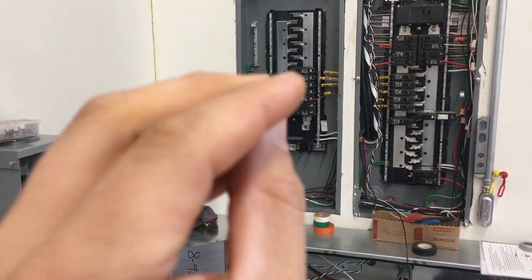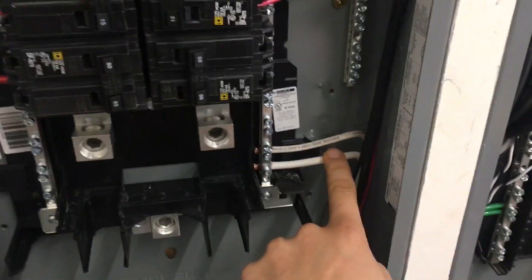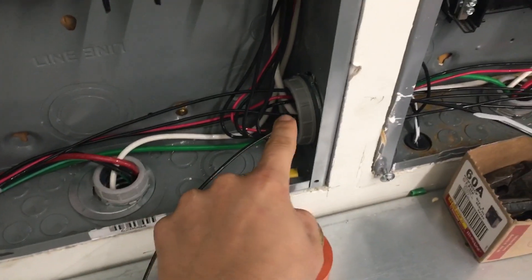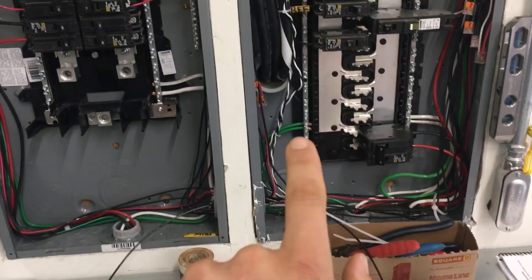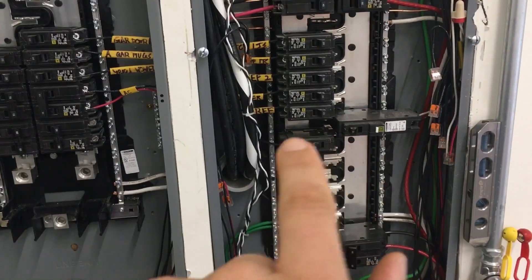The inverter basically has an internal transfer switch. With all that said, I've got this big white wire coming through — I've got them nippled together with a two-inch conduit, and that white wire goes all the way through and connects to the neutral, bonds the neutrals, and I've also bonded the grounds together. From here, all you have to do is move the hots.